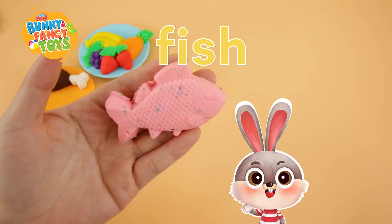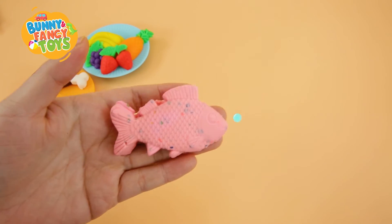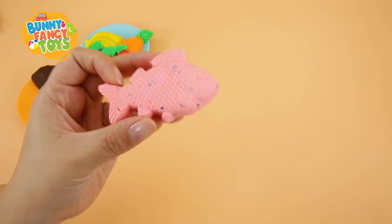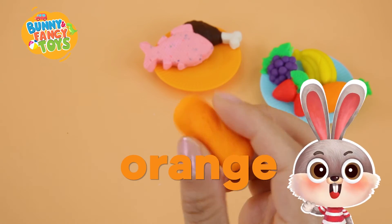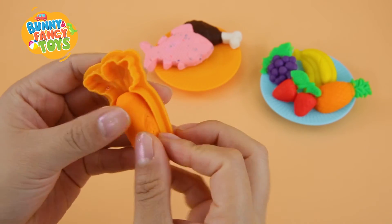Fish, fish. Orange, orange. Orange, orange.